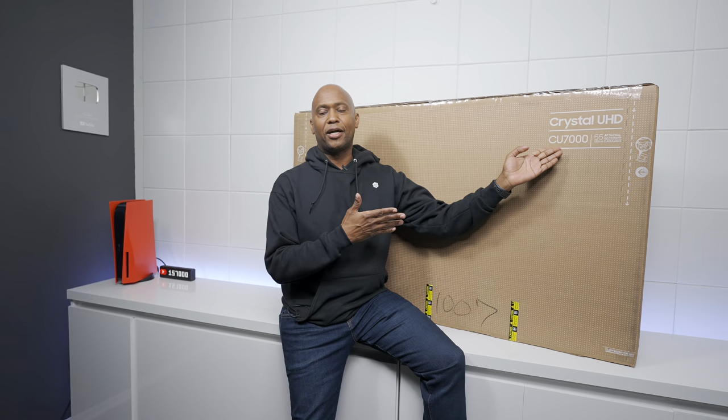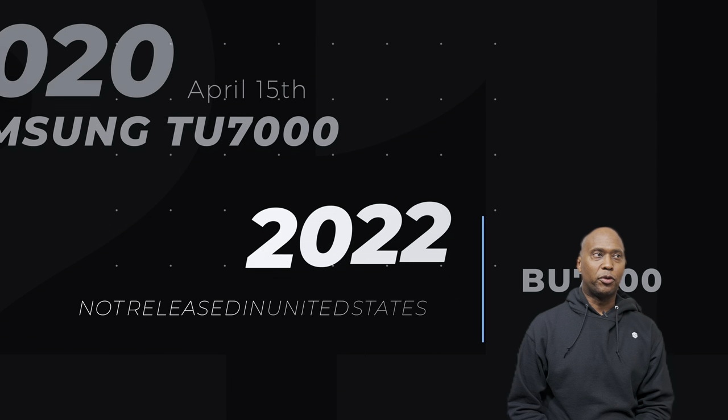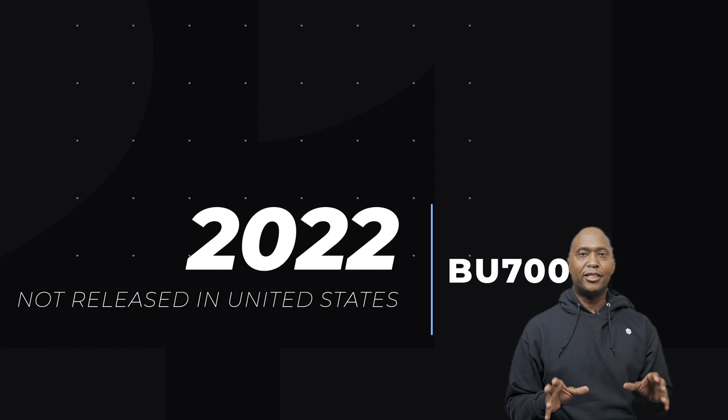This is the TU7000. Today I'm going to unbox it for you guys and give you an overview. I filmed that original video back in my bedroom in April of 2020. Here in the United States we didn't get the 2022 model, the BU7000 — a lot of people asked me to review it, but it's only available abroad.